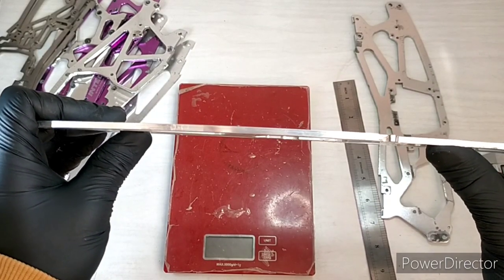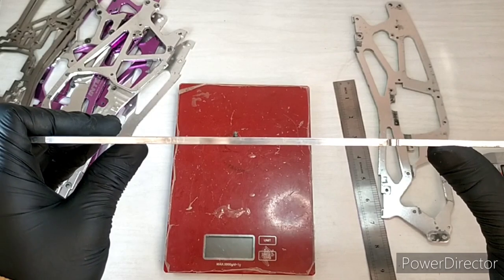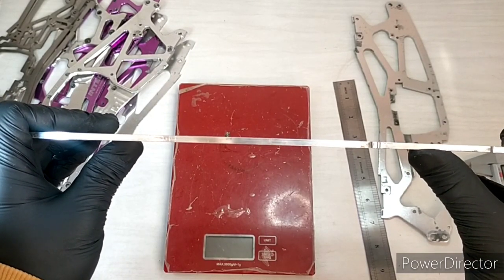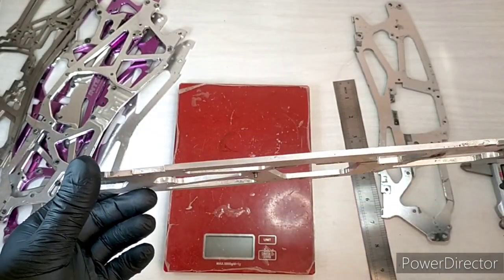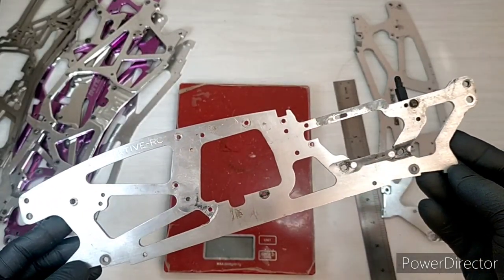That's very stiff. Even though it's longer, you can feel it does not have much yield in it — it's quite stiff. So this is certainly a different grade of aluminium to the other aluminiums we've looked at. Quite a well-engineered chassis — if you ever come across one, I'd say give it a go. Interesting dynamically, well made by actual engineers.